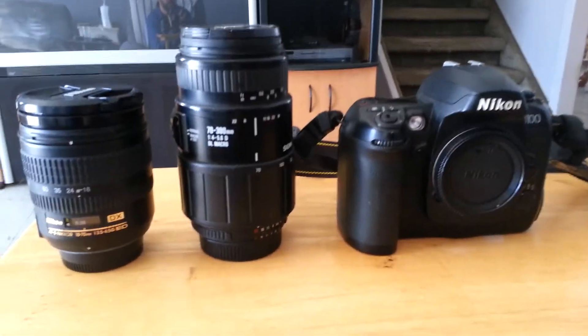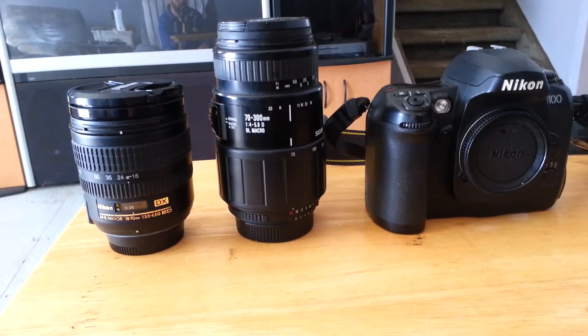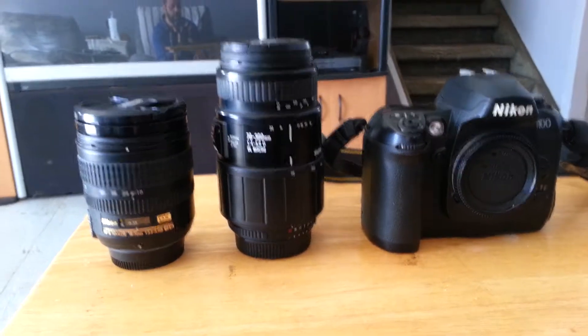G'day and welcome. What lens should you pick to start for SLR photography? I'm not a professional — I'm like everybody else, just a prosumer type of thing — but I've done a bit of work with this camera and stuff like that.